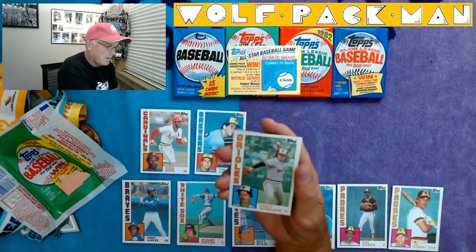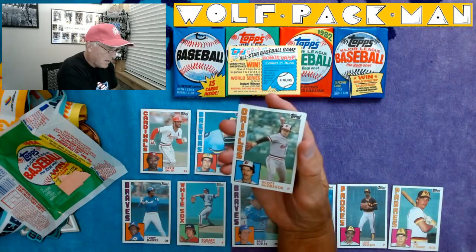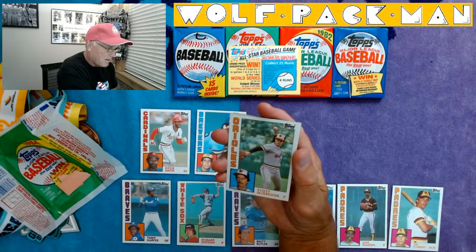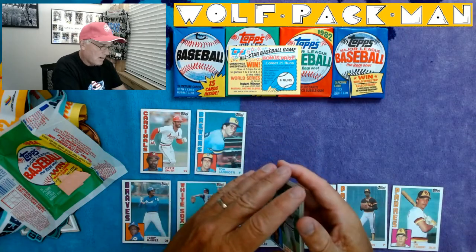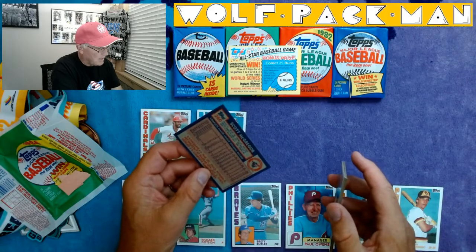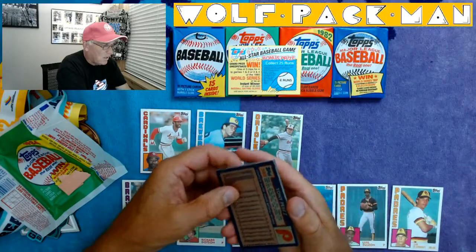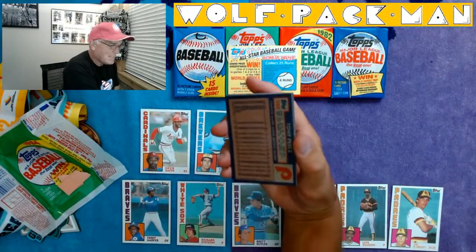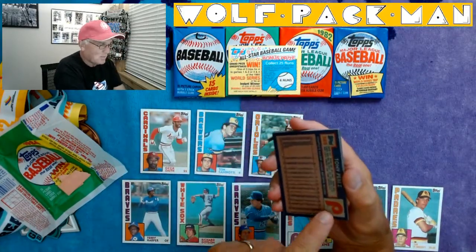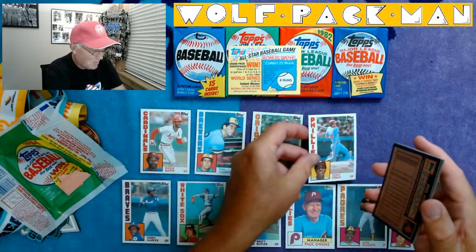Here's Scott McGregor. Check that card out — they blurred the background out in that card. That's a pretty sweet card. That's what the back of his card looks like. Tony Perez! Tony Perez — Big Red Machine. Of course he's playing for the Phillies in this card, but Tony Perez.